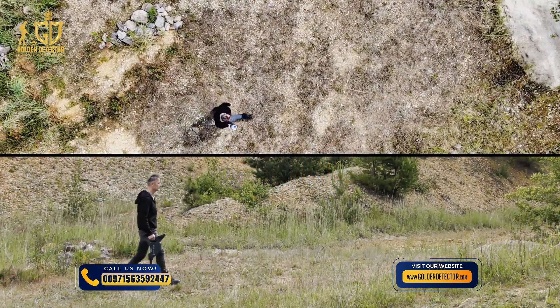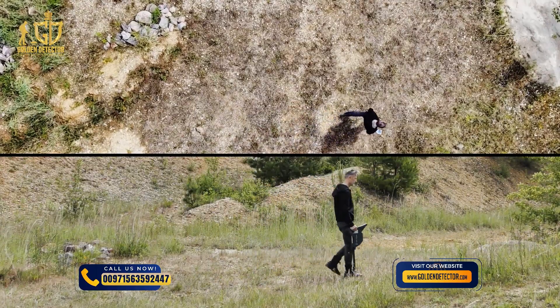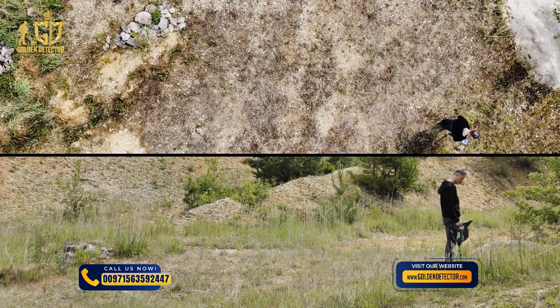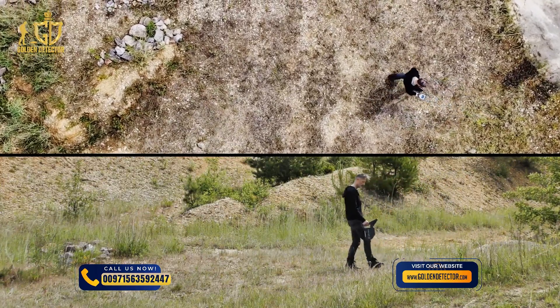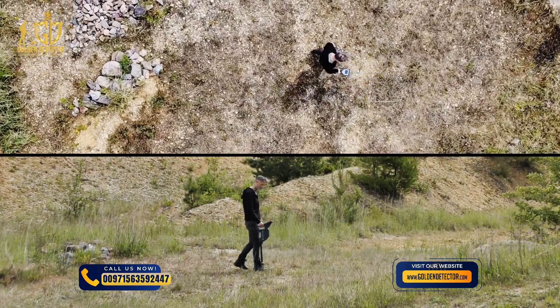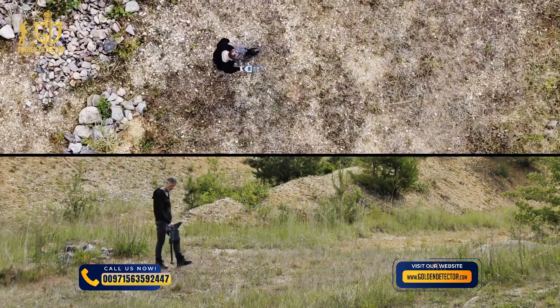Alternatively, you can walk forwards and backwards without rotating around your own axis. In this case, you don't need to rotate the probe. But keep in mind that walking backwards might affect the measurement results — it is more difficult to keep straight lines and the walking speed may be slower than when walking forwards. If you are undecided, we recommend you to use the scan mode parallel.